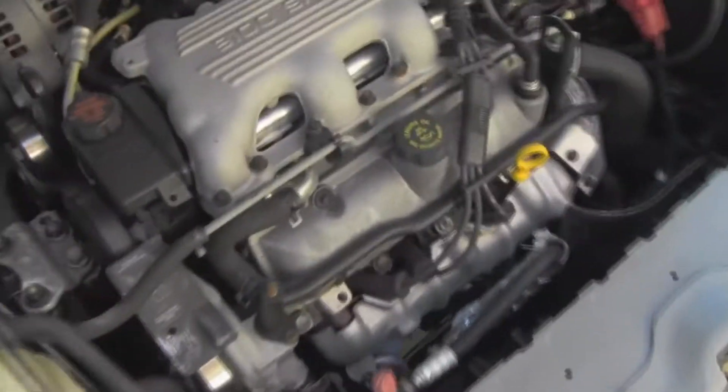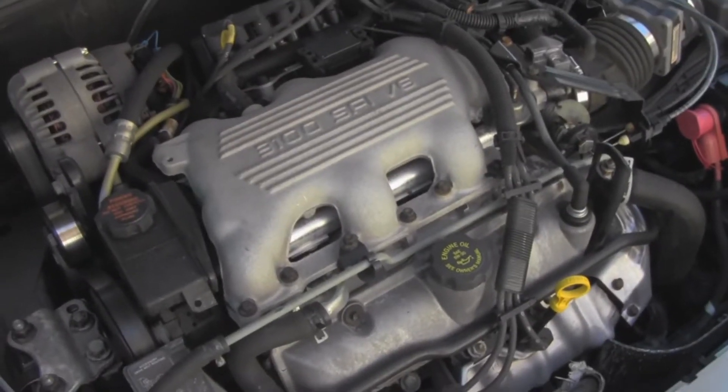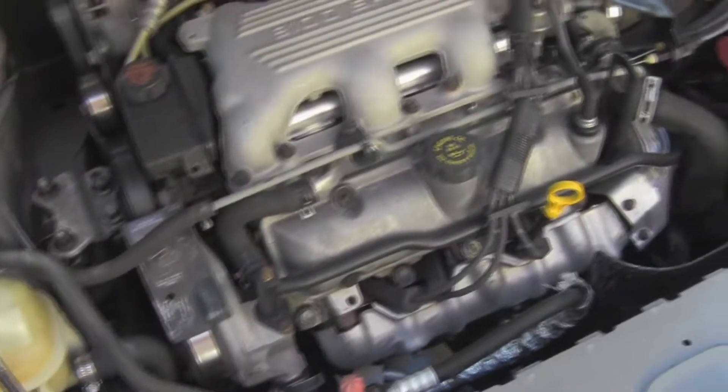They do have an issue with the intake manifold gasket essentially elongating or burning out, and that can cause coolant to start burning and getting sucked into the engine. It's actually not that hard of a fix, and the engine bay is pretty clean.